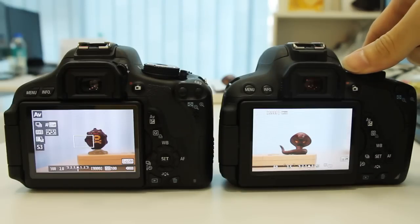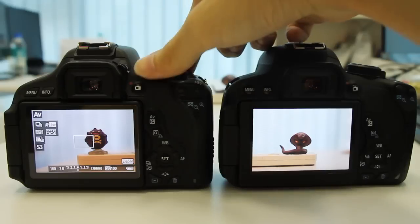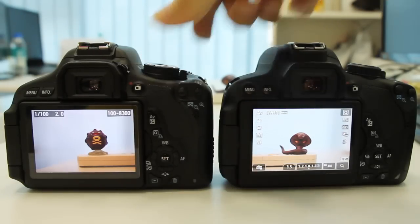Here is the burst mode on the 700D which takes 5 frames per second, and 3.7 frames per second on the 600D. There is also a slight difference in the sound.